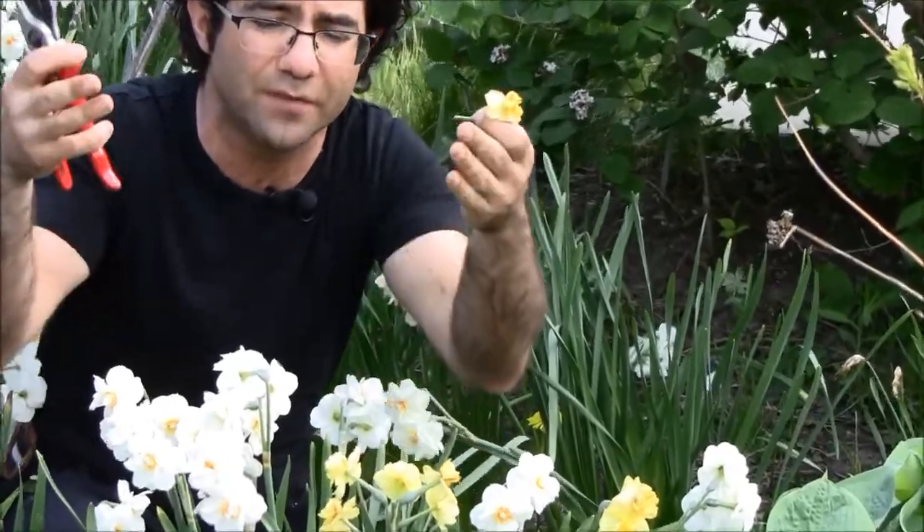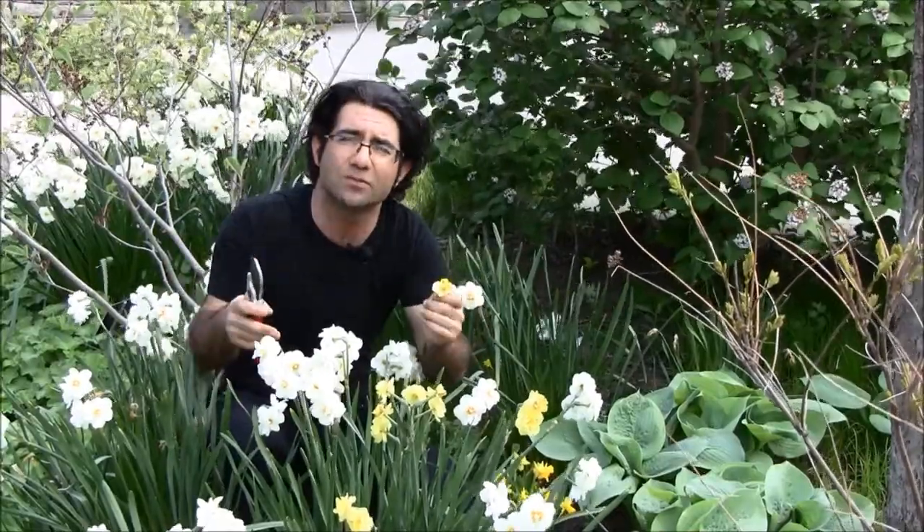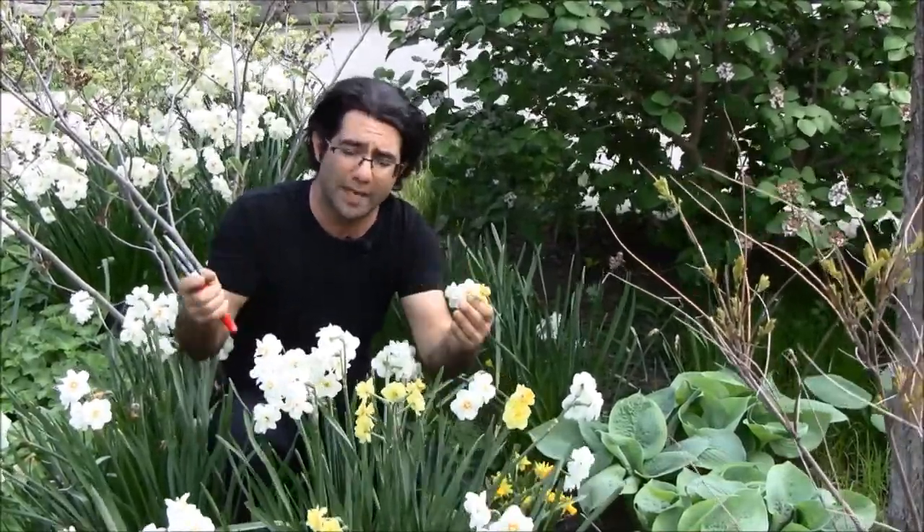What you want to happen is you want to leave the green stems and leaves there because they will capture the sunlight and transfer the energy down to the bulb and build up reserves for next year, set buds, and give you a good show next year.